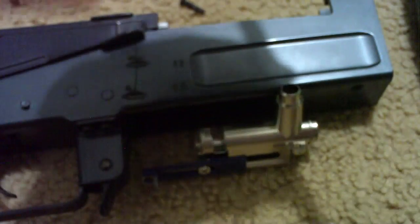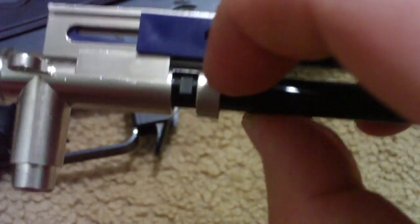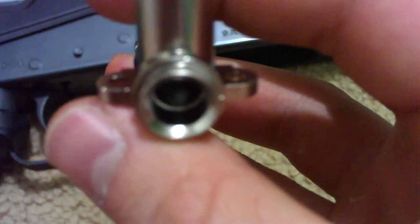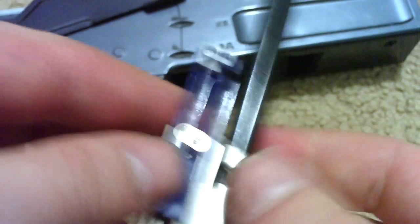To really make sure that you're putting it in right, you want to look in there where the hop-up nub goes up and down, and adjust it to make sure the hop-up nub still goes up and down. You probably can't see in there because now it's dark, but it is going up and down and pushing the hop-up bucking — that's what you want to see to know that it's in right.